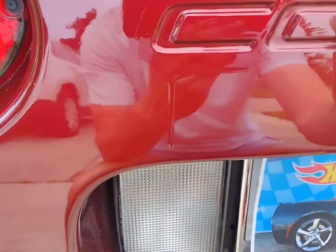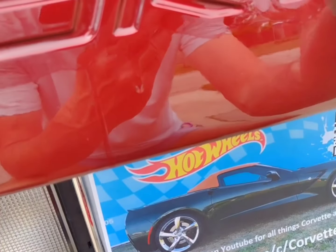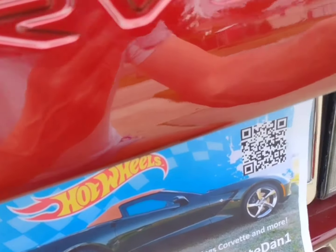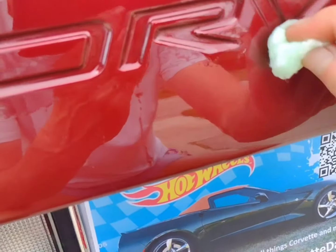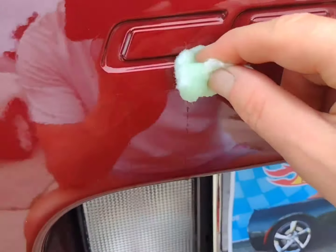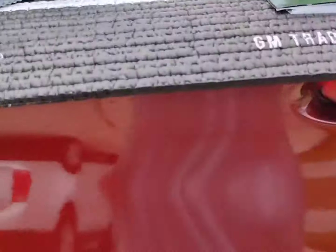I've literally just soaked a cotton ball in lighter fluid and I'm just gonna do this — you can probably see the fluid running down the car, which is why we'll re-wax the area after these letters adhere. That's really it, it's not that hard. See what I'm doing — making sure I get in there, any wax is gone. Simple.